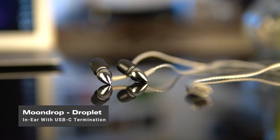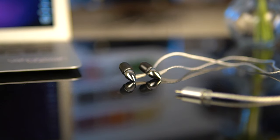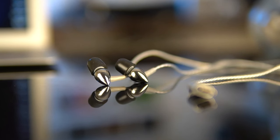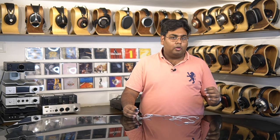My third IEM of choice is the Moondrop Droplet, which is quite a bit more expensive at 4,999 rupees. Its Type-C connector has its own inbuilt DSP and DAC, so it's convenient and sounds really capable. The design philosophy is a little different — it uses a single balanced armature driver inside a really compact, well-built, slightly pointy housing. The balanced armature driver offers several advantages over dynamic drivers: it's very detailed, very sensitive, and picks out airy details that can sometimes sound congested in a dynamic driver.